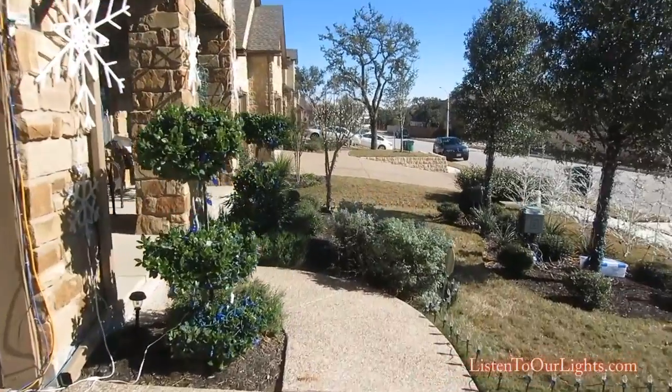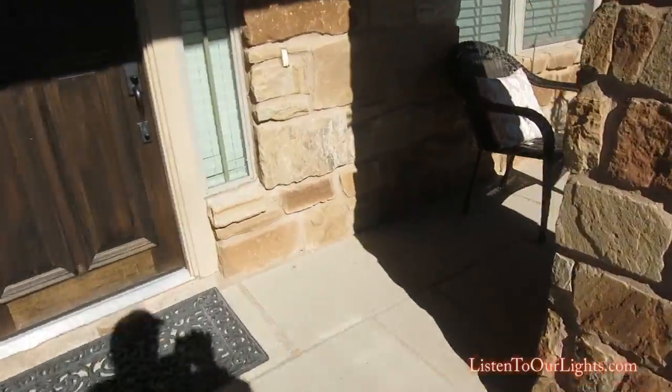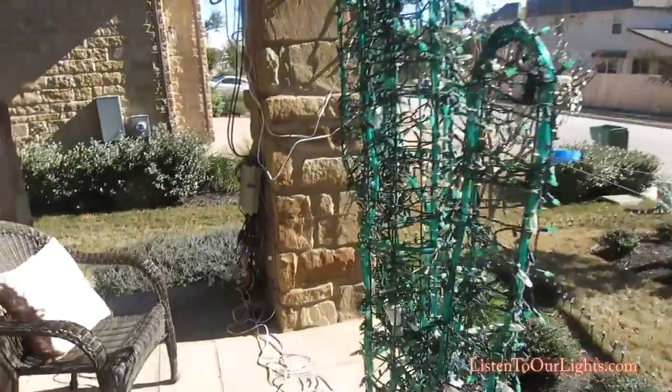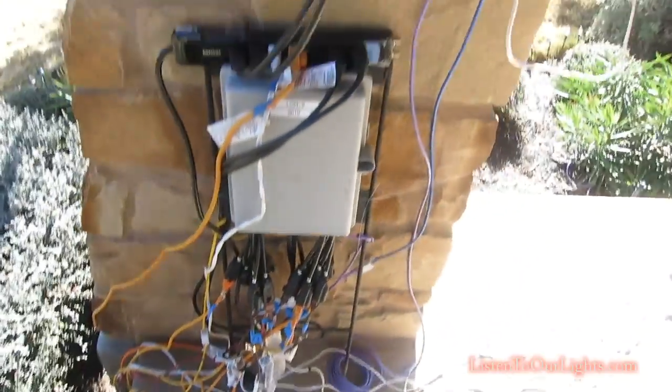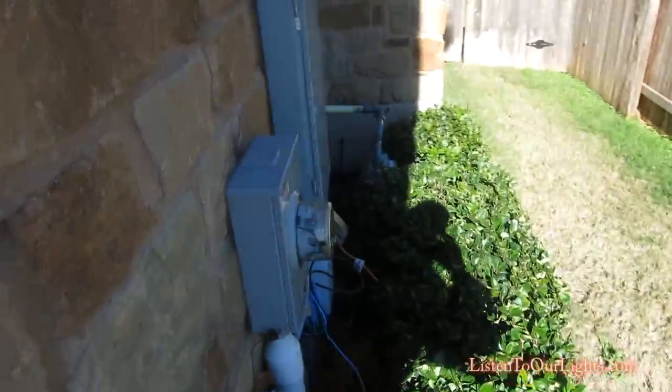Then we go over here to the front porch. This is where the cactus lives. I also have two more Light-O-Rama controllers — Light-O-Rama 2, Light-O-Rama 3 — and of course my cactus. And where it went into the house from the garage, it comes out over here on this side. And then I have it connected to this, so this is the other side of the network.